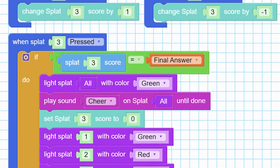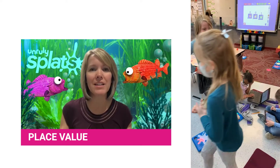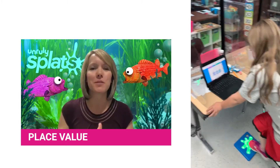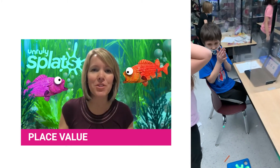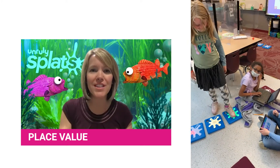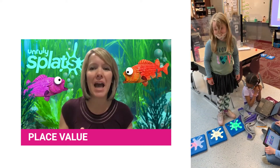So how that works — the code for that is for the place value, of course. You can have three Splats set up or you could just do one, and as the kids are jumping on the ones Splat, when they get to the number 10, it's automatically going to push the 10 over to the second Splat and reset the ones place back to zero as they keep counting.